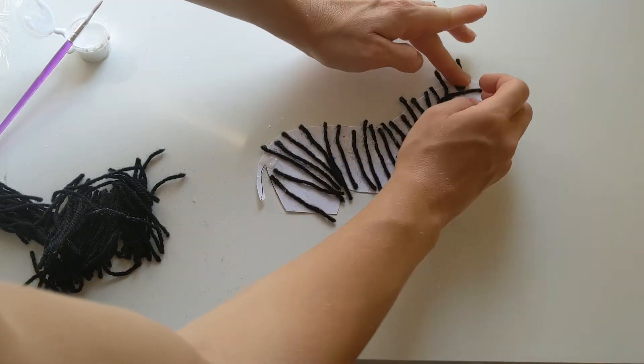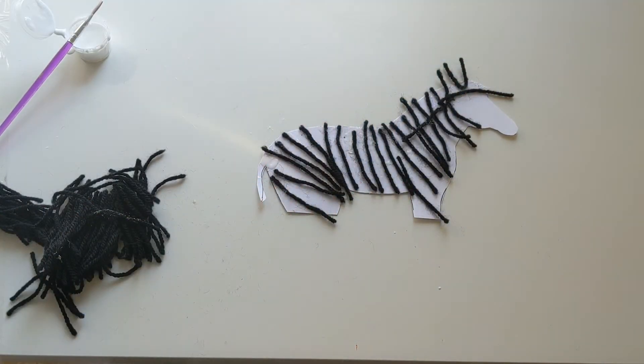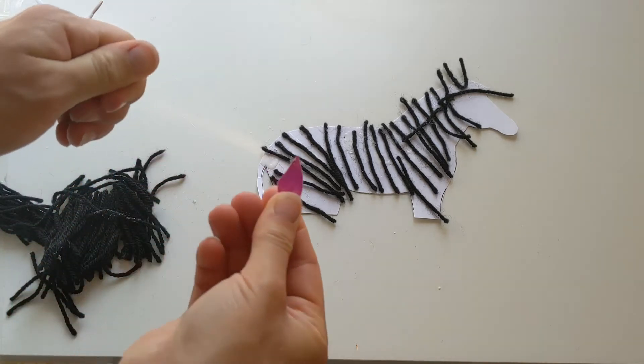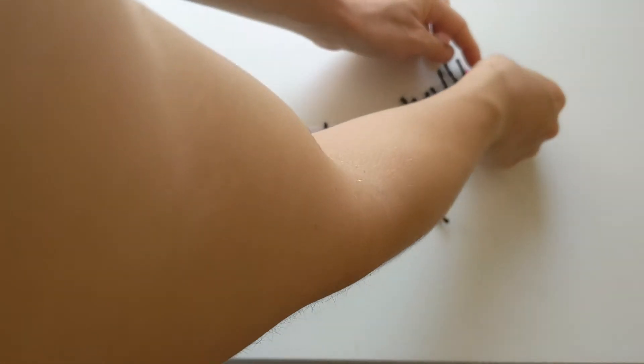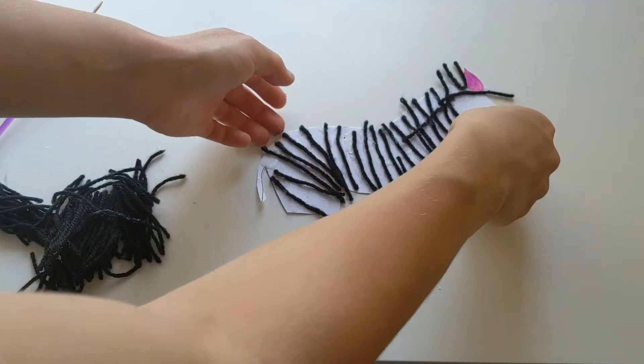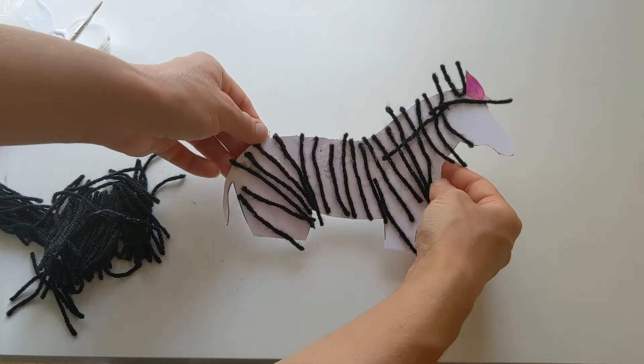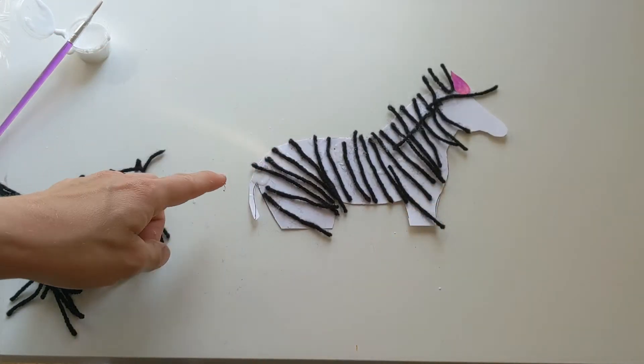And then to finish off Zara's little ear piece, we've got this little pink bit here which we're just gonna stick on just next to that piece we've folded in half. So that bit's just gonna go there and that is gonna make our little ear up there.